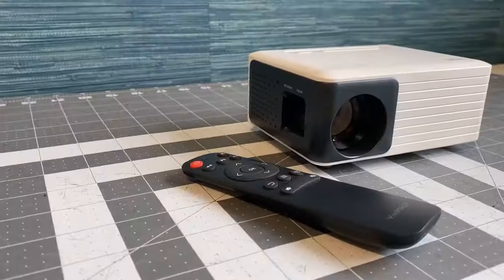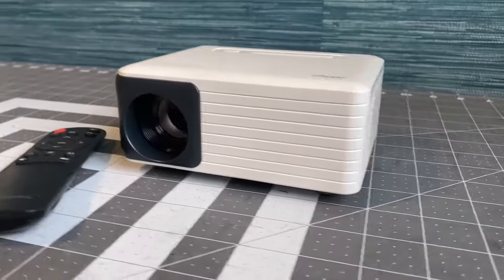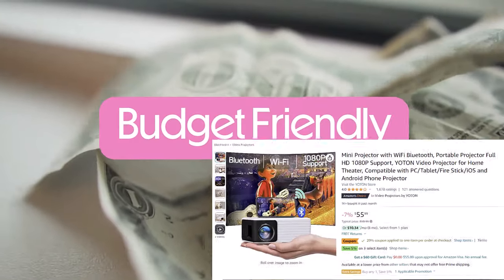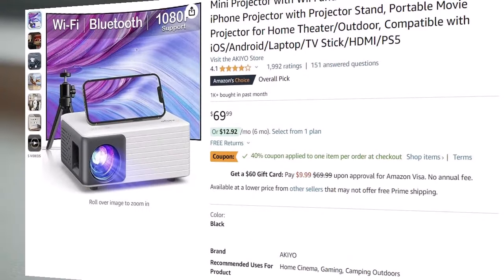Now let's talk about the star of our show today, the best sewing projector. What makes it the best? Well, first and foremost, it's budget friendly, making it accessible to a wide range of sewists without breaking the bank.